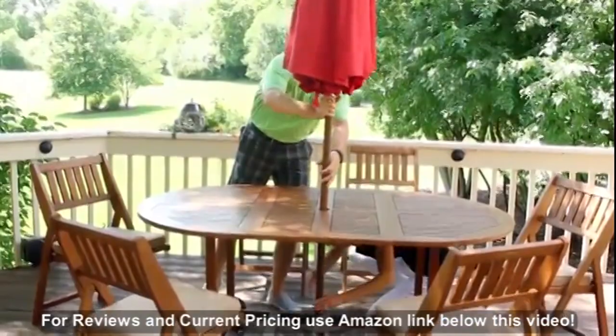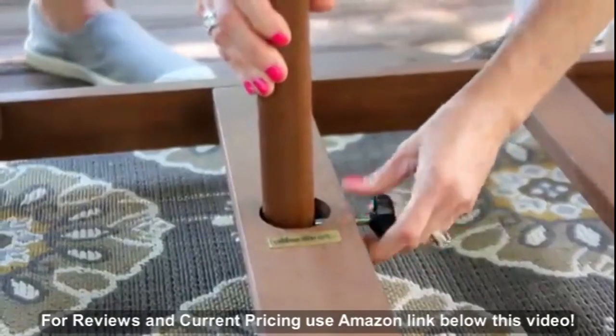There's no need for an umbrella base since we've designed our table with a unique clamp to keep your umbrella secure.